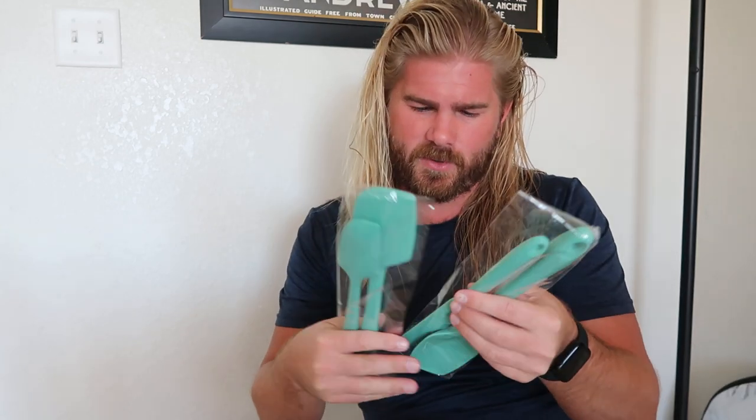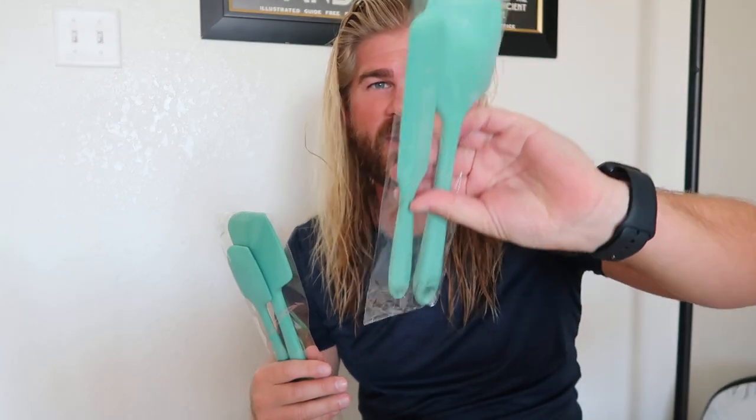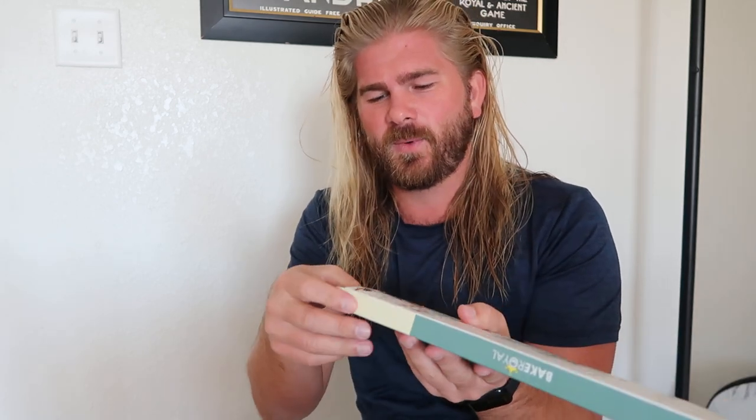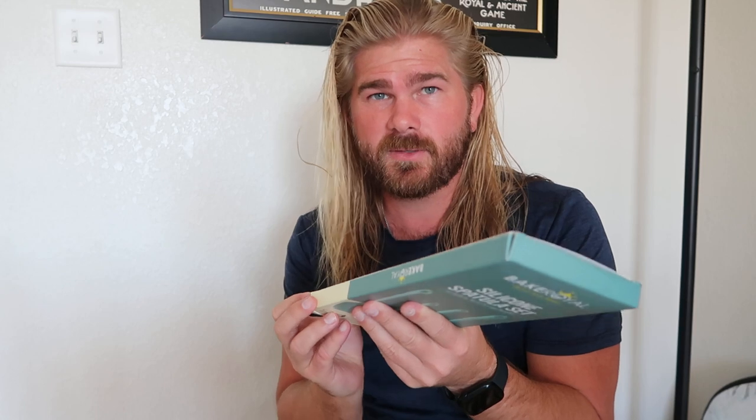We got this for my parents and it comes with four pieces. I don't know any of the names of these things or their actual purpose, but we use them for everything inside the kitchen. We loved them so much that we ended up buying a set for my parents because the set they have at their house is not very good, and we wanted to make sure they had one that actually is good.